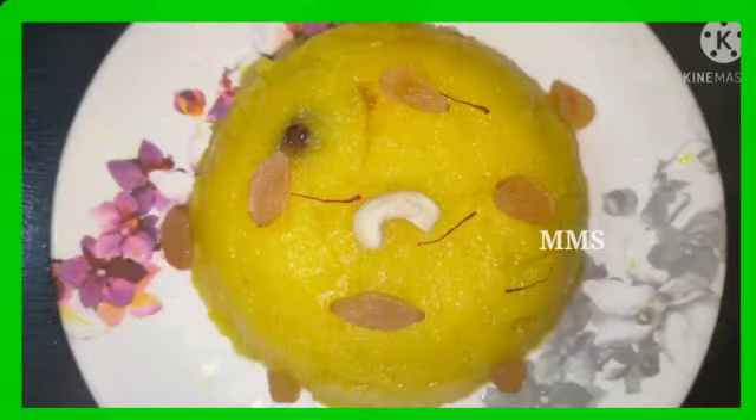Hello friends, welcome to Mirchi Mango Style. I am Svati. I am going to make a raw kesari.